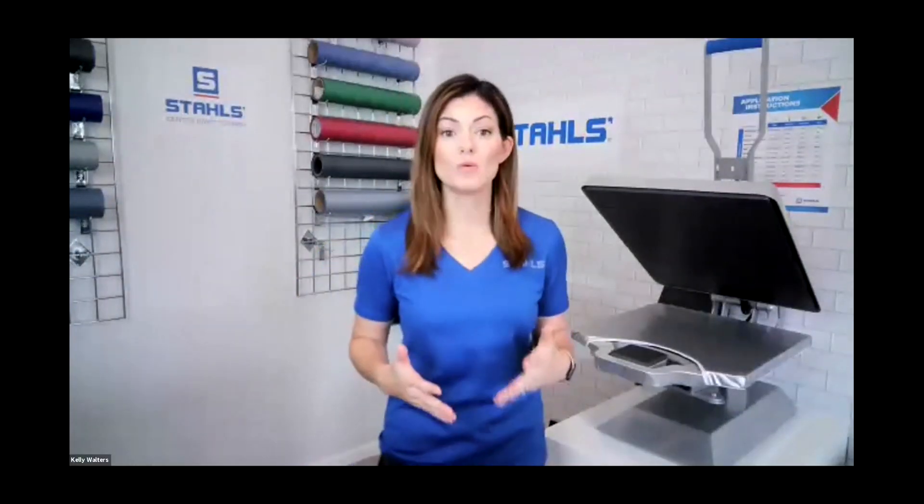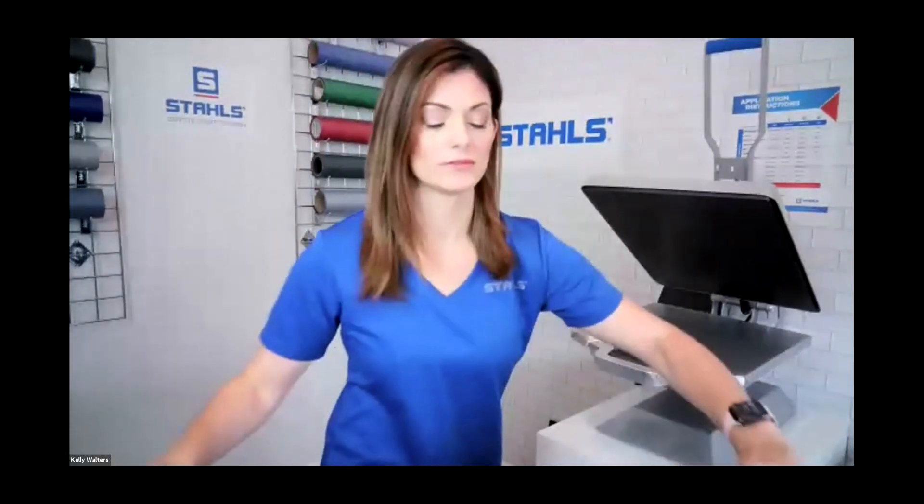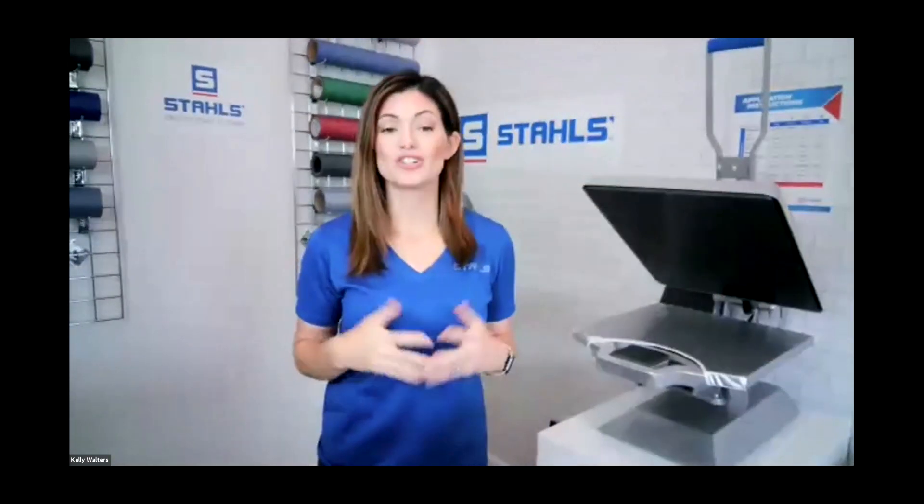I wanted to give all that information so if I leave something off during pressing, you can go back to that slide. With the marketing kits you'll get those instructions as well. Earlier when we were talking about garments, Russ mentioned a lot of things being out of stock. So what's your recommendation to people looking for a specific cotton-poly-spandex shirt that's not available?